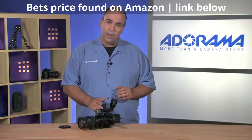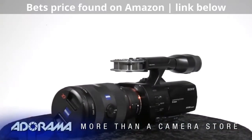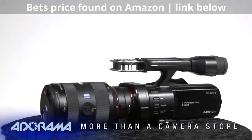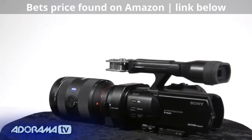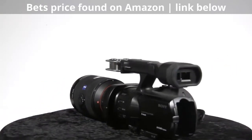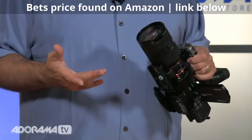This is a full-frame Handycam from Sony. It's priced very similar to higher-end DSLR-type bodies. It's really meant for people that are looking for a professional-grade camera that's small, high-quality image, but simple and portable. You can get this where you need to — small to pack, easy to move to different environments.